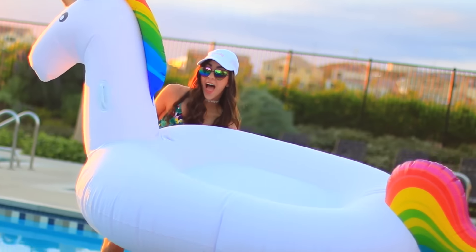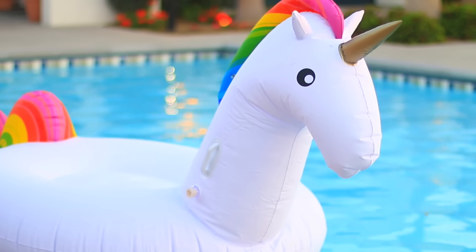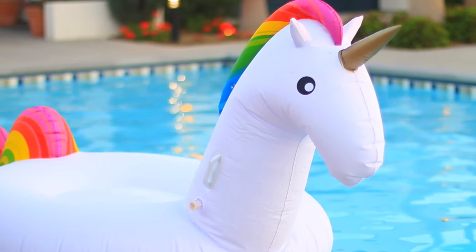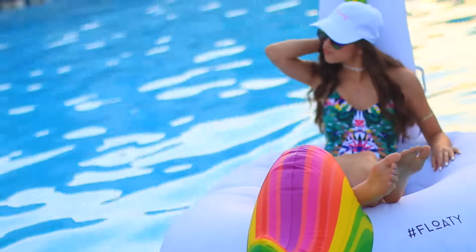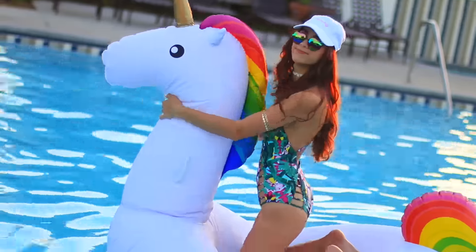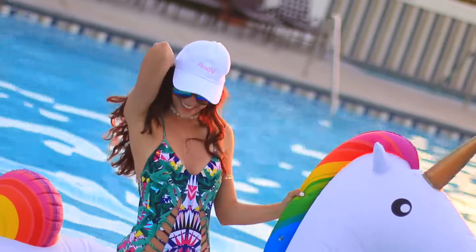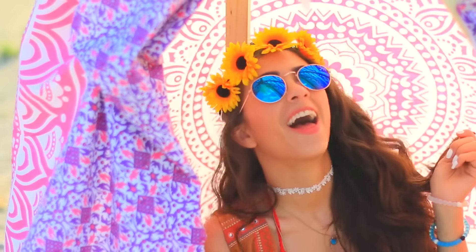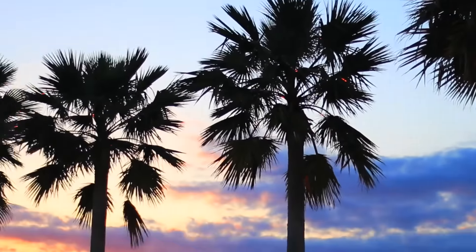If any of you have seen pictures of Coachella you've probably seen the giant animal sculptures — I think they're the coolest things ever. To recreate those giant animal sculptures at home, I have my giant unicorn floaty. I got this from getfloaty.com — I'll have it linked down below. So that's how I created my Coachella at home. Don't feel bad if you're not actually going to Coachella — you can still have a really fun time with your friends, chill out, listen to music, dance, get in the pool, and make memories.